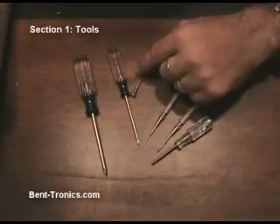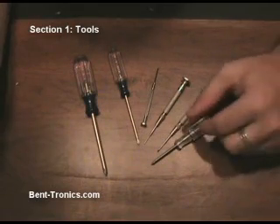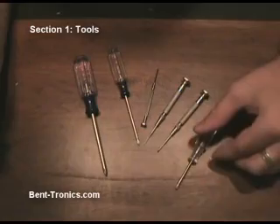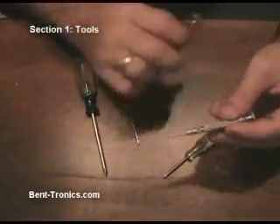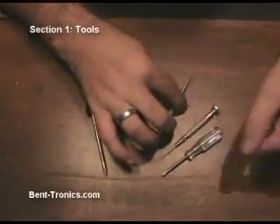One thing I can never seem to have too many of are screwdrivers. This is just a very small portion of what I have — I actually have quite a few dozen screwdrivers. You'll want some normal flathead and Phillips screwdrivers along with jeweler type screwdrivers. The reason why is we're going to use these to help find bend points on the circuit boards.